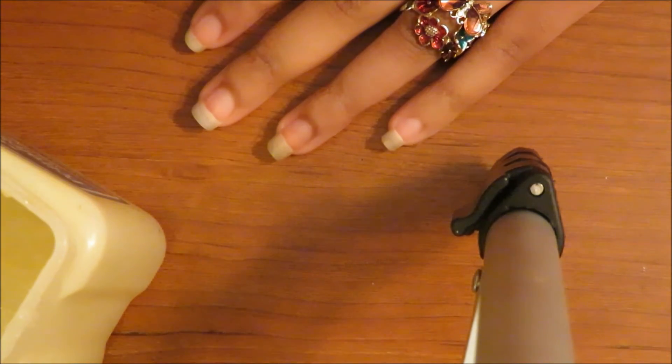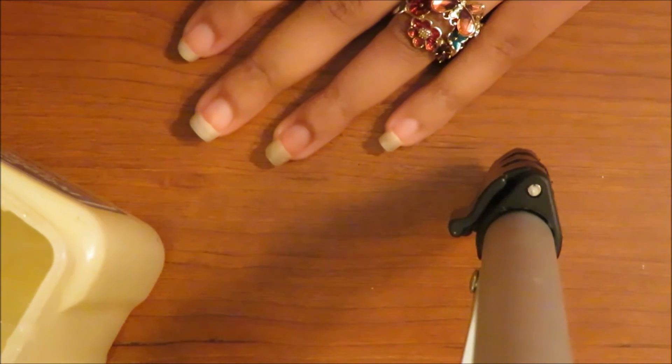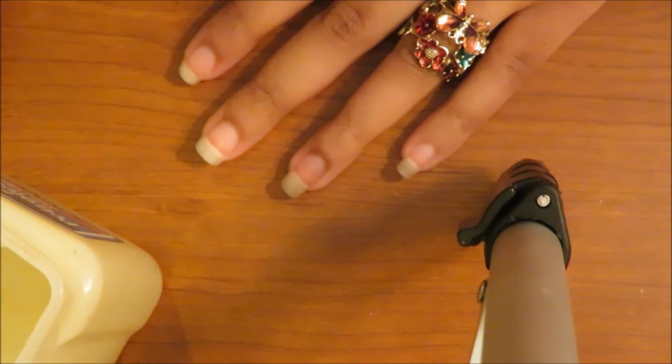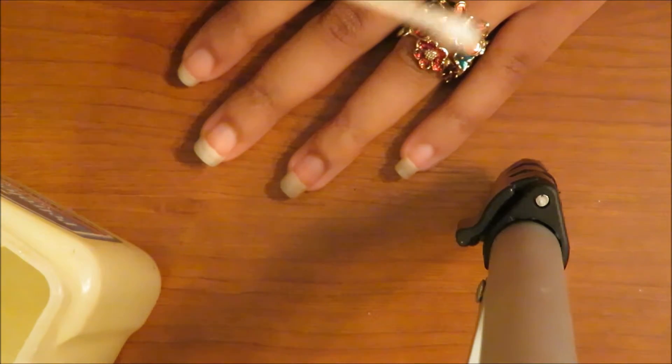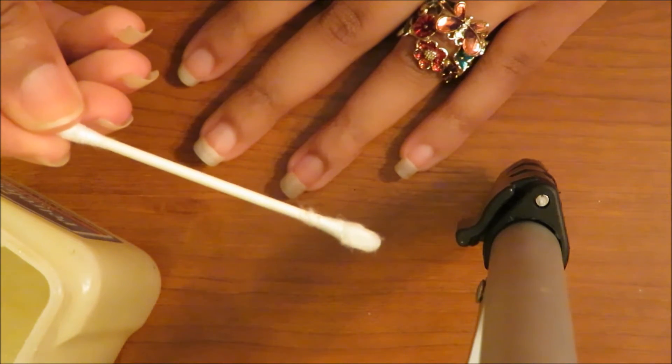This video is about how to get professional looking nails at home. It's very simple. I don't know if people already know about this, but I just found out about it — I had no idea. So it's really simple. You take a q-tip like this one.